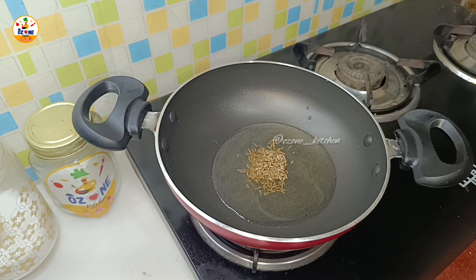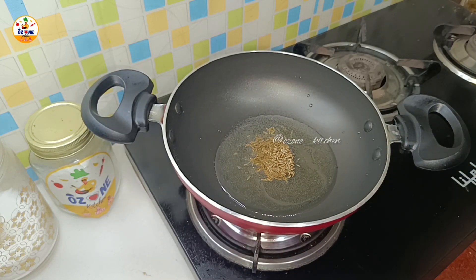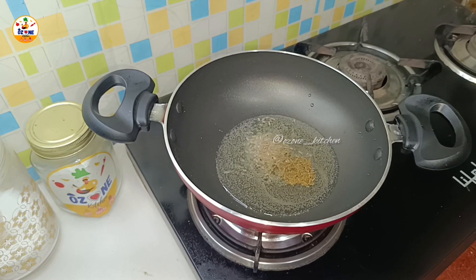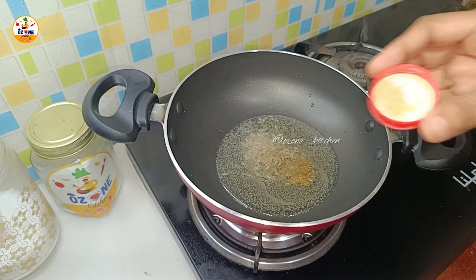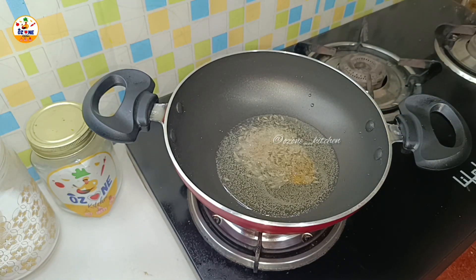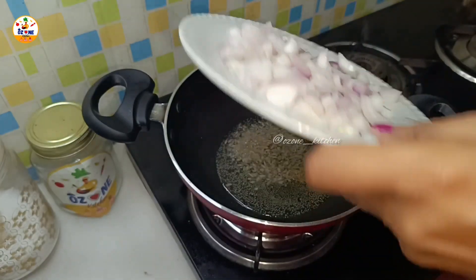Once the oil is warm, we will add 1 teaspoon of jeera and a pinch of hing. The hing gives a great flavor. After the hing, we add the jeera and let it splutter.